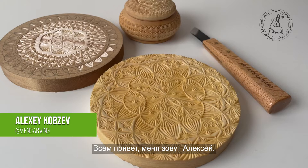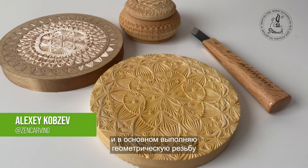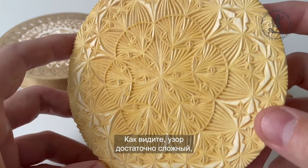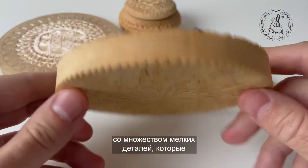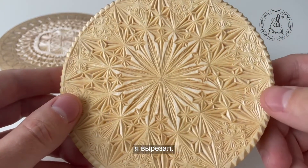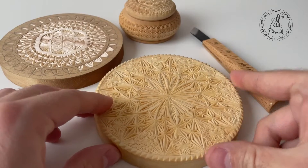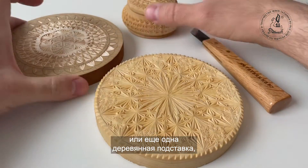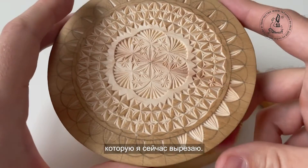Hello everyone, my name is Alexey. I'm a wood carver and I do mostly chip carving, which I call Zen carving. Here you can see some examples of my works and you can see that the pattern is quite sophisticated and there are a lot of small chips which are carved out. You can also see this small wooden box or another cup stand which I'm currently carving.